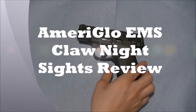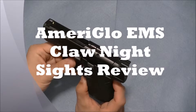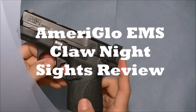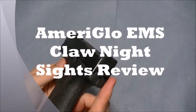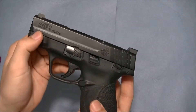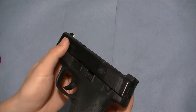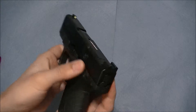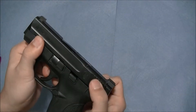Hey guys, today I'll be doing a review on the Ameriglow EMS Claw Night Sights. I believe this is a partnership between Ameriglow and ICE Training. You may have heard of ICE Training — I believe Rob Pincus is involved with it.